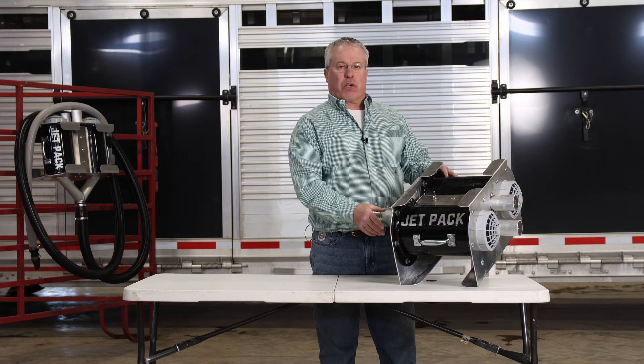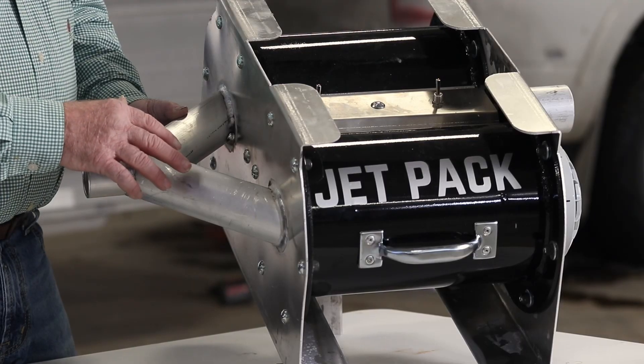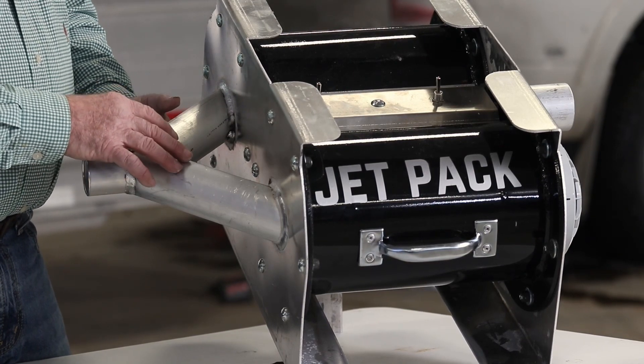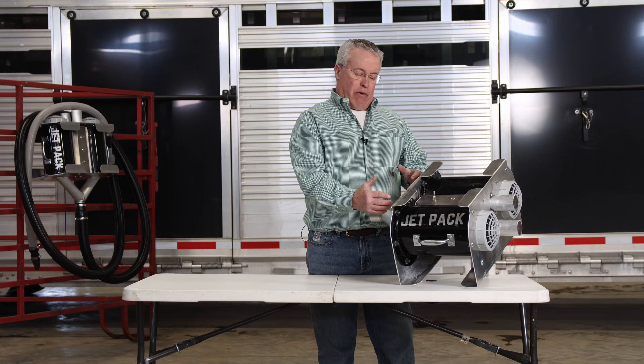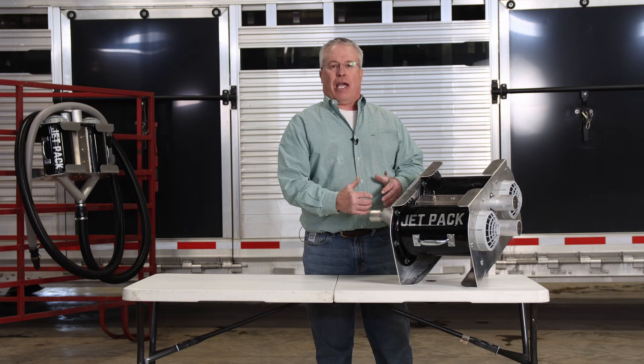The main driving force behind this change is right here at the Y plenum. We've used a schedule 40 aluminum pipe, which is a larger diameter than just a two inch aluminum pipe. That decreases the static pressure in the dryer and gives you more airflow to your blower hose and the blower tip.